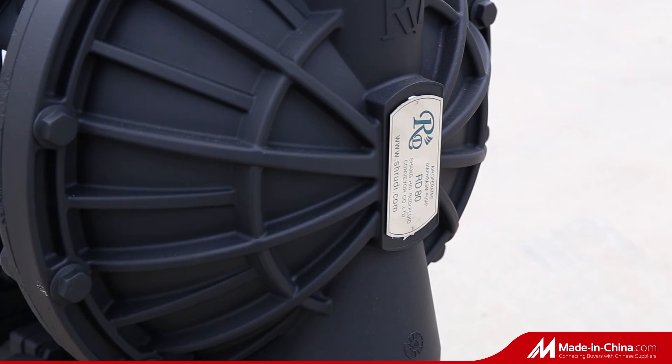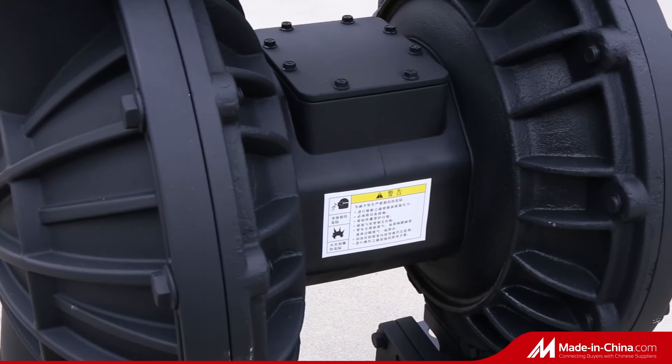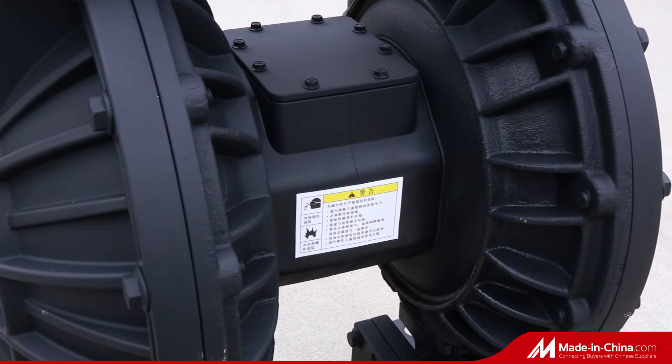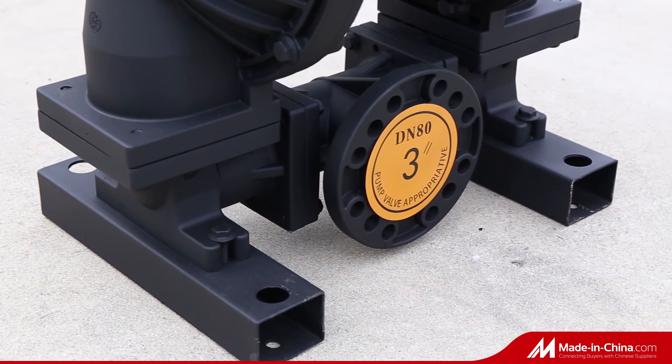The newly designed upper cover elbow offers larger flow paths for high viscosity fluid, delivering maximum efficiency, long life, and better suction lift.